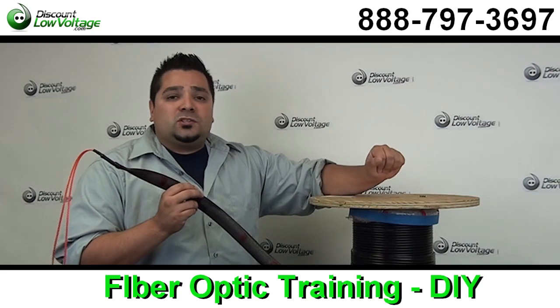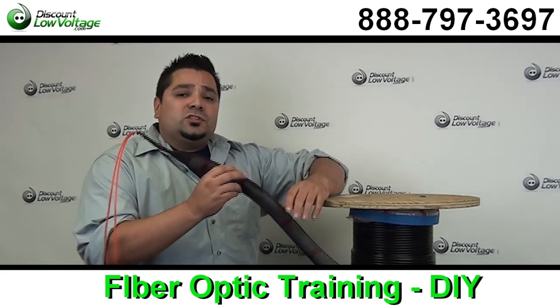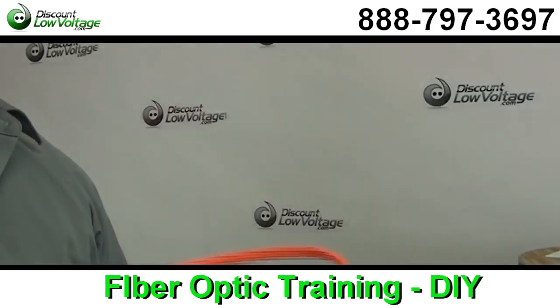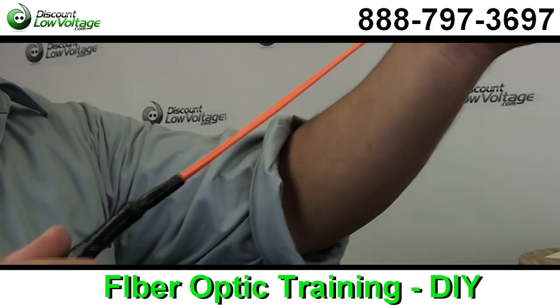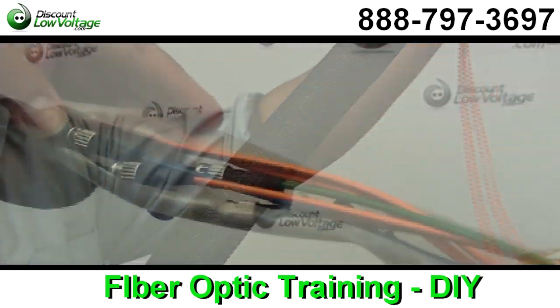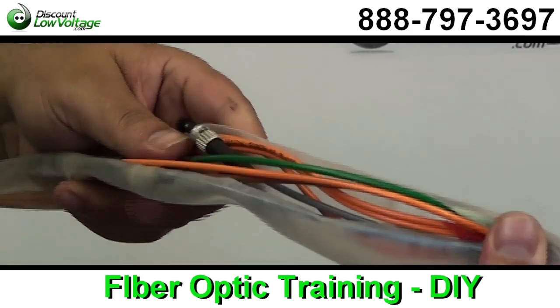We also do it per foot, so if you need a 300-foot piece, no sweat. One of the major concerns is how do I pull my cable through the interduct? Well, we do include a pulling eye, so on one end your connectors are protected. You can go ahead and pull your cable and you won't have any issues once you get to the other end. You can go ahead and just plug in your equipment. Boom — you're done.